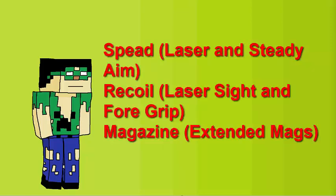Here are some tests that I did concerning 3 main things: the spread with and without steady aim and laser, the recoil with and without the red dot sight and foregrip, and the amount of time you can shoot with and without mag extensions.